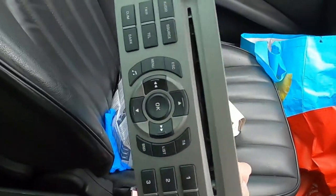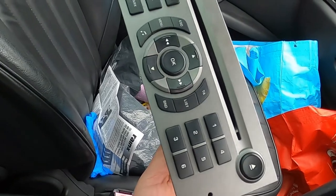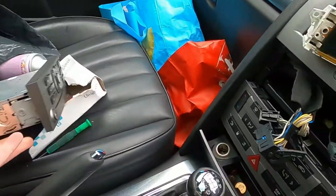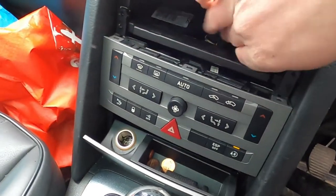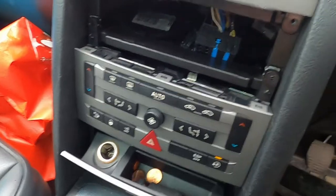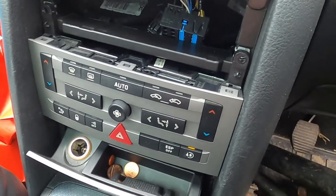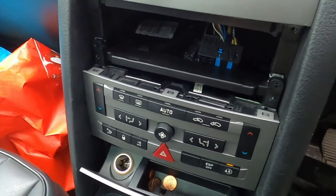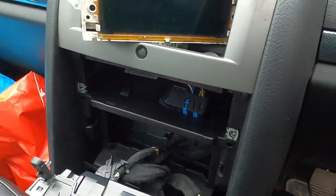We're going to be taking this home and changing those LEDs behind the buttons to make the buttons shine blue. Now what you want to do is take this dual climate control section out - it just literally pulls out once you remove your unit.